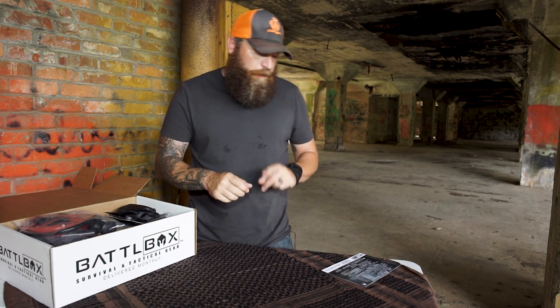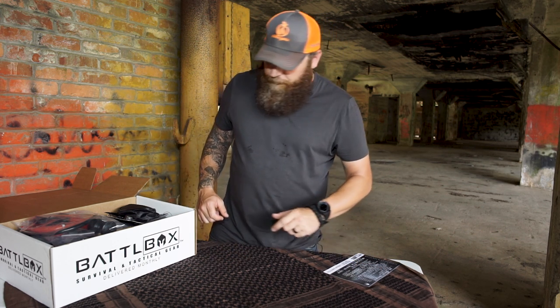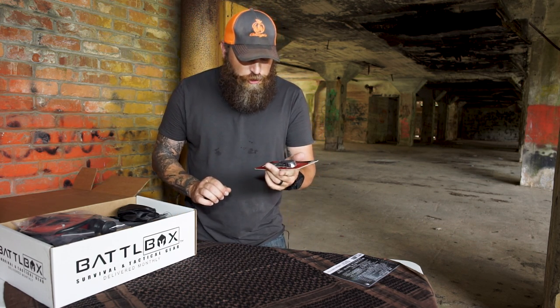First up is the basic box — $25 cost per month. The first item is a Kershaw Shuffle folding knife. You got a knife in basic, and it's a good one — the Kershaw Shuffle.